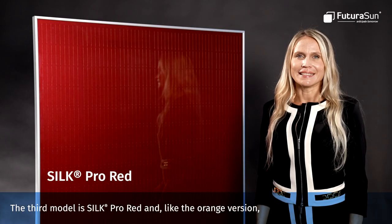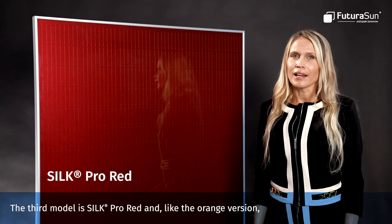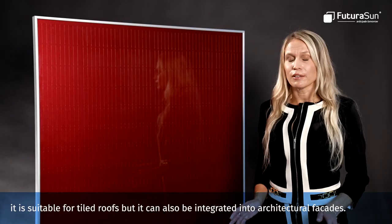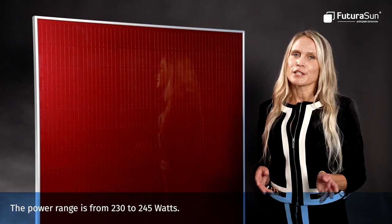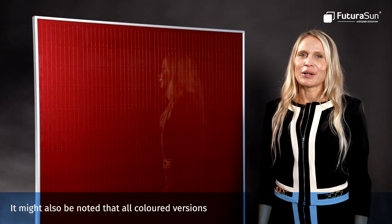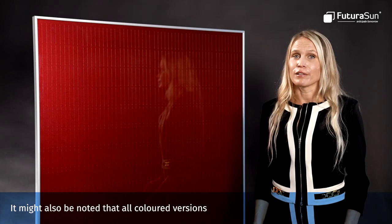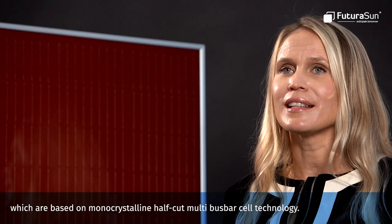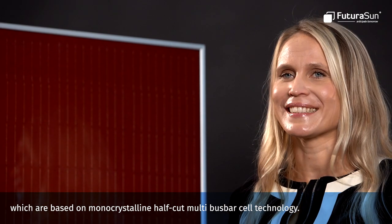The third model is Silk Pro Red. Like the orange version, it is suitable for tile roofs but it can also be integrated into architectural facades. The power range is from 230 to 245 watts. It should also be noted that all colored versions have the advantages of the standard Silk Pro models, which are based on monocrystalline, half-cut, multi-busbar cell technology.